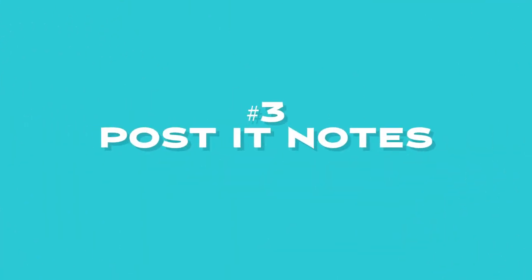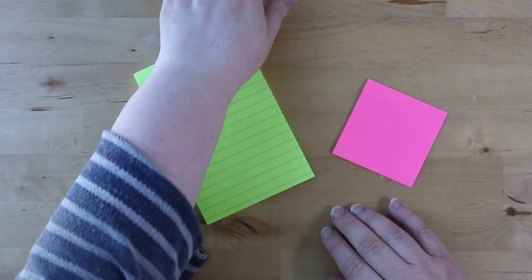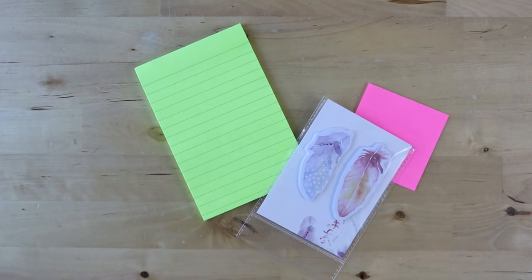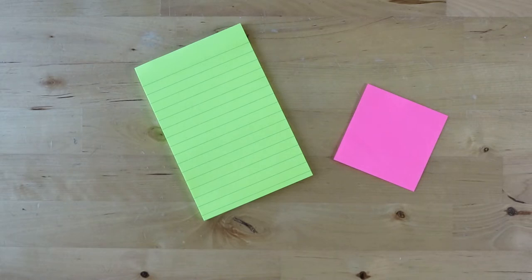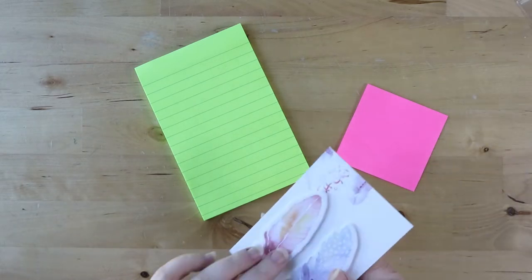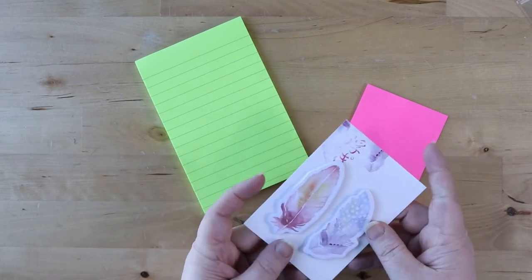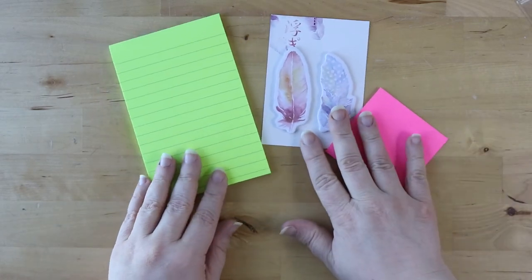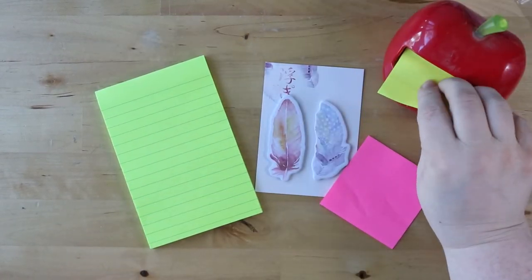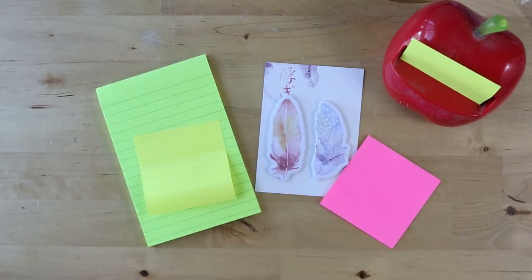Number three: post-it notes. These are incredibly useful, and sometimes we end up buying bulk packages of post-it notes more than we're really going to use. You can add a beautiful pop of color with these different post-it notes. Sometimes you can get post-it notes that are really pretty watercolors or in different shapes, sizes, or colors. Peel off a couple of those, stick them in your package, and send that away to your pen pal. I'm sure they'll find a way to use them and will absolutely appreciate it.